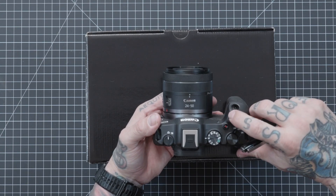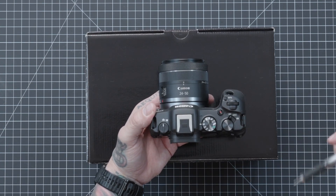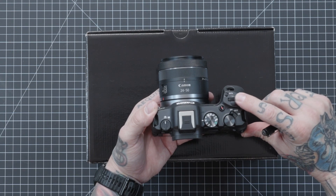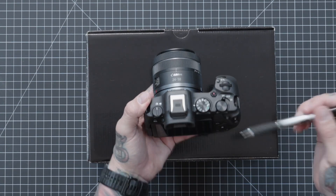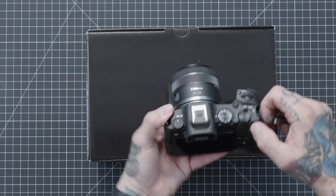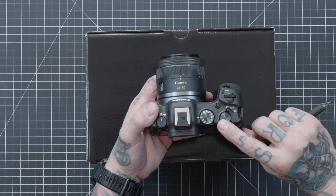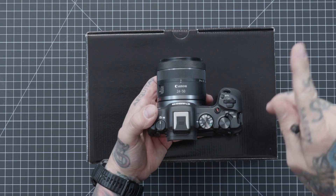Turning the camera over to the front, we have our M-function button which you can customize. We have our front dial, which you can choose to be your shutter speed or your aperture value — you customize that in the menu settings. You can see it's very well knurled on the side with great tactile sensation. Some people like the front dial as their aperture; some like the rear one. No right or wrong answer on that one.